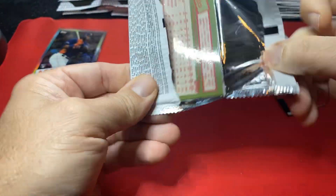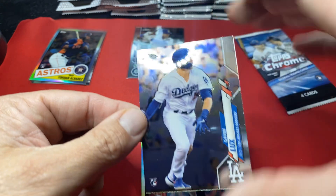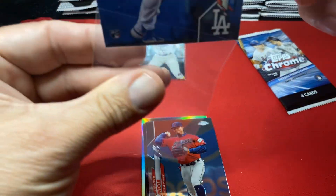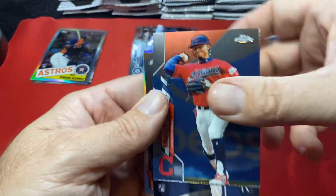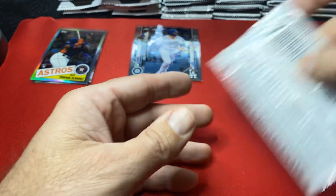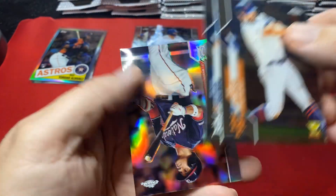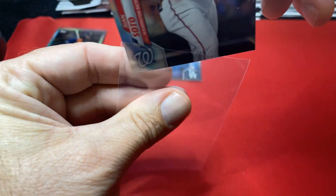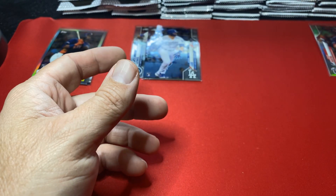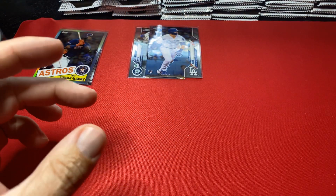Robert hasn't been hitting at all but his value is still up. Pete Alonzo on the back — a couple nice back-to-back packs. Let's keep those rookies rolling — there's a Lux. Keep them going, getting through the stacks, almost through the first stack of five cellos. There's another Pete, and there's a Soto refractor — I am going to soft sleeve Soto, he's good enough in my opinion to soft sleeve.